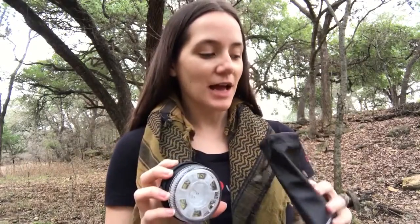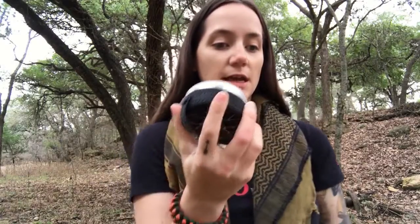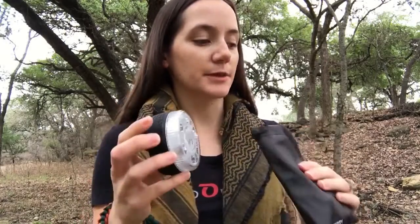It is a light — it's another light. I really like this light though, mainly because it's super bright. I'm gonna show you the settings here a little bit, and then I'll show you if we can see anything in the dark a little bit later.